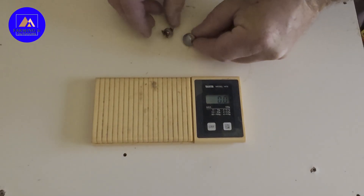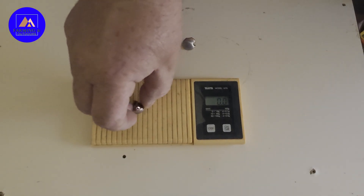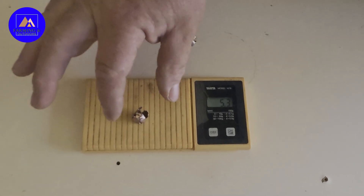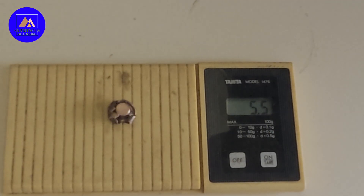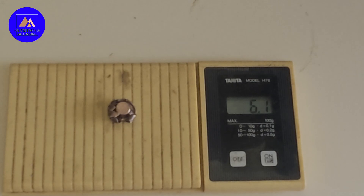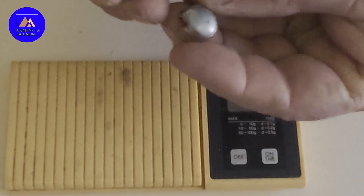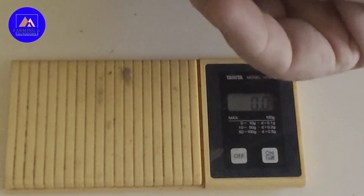I've got both projectiles that we recovered. This is the SST — it's still 5.3 grams. And the round nose is still 6.1 grams. So the round nose has actually kept a lot more weight, as well as being obviously much, much wider than the SST.